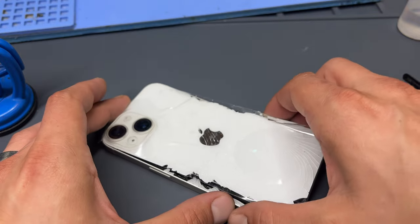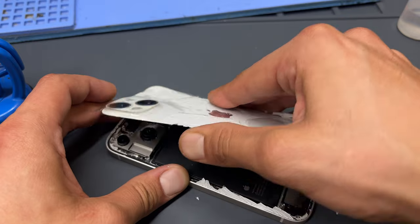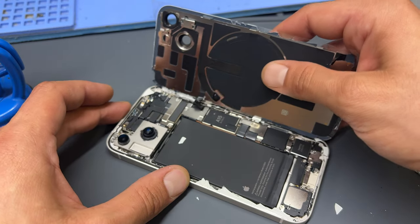The frame is also clipped into the phone, and once you've got enough out it's the same as opening up an iPhone screen — opening it up like opening a book from the back cover.